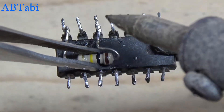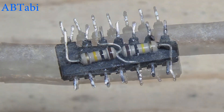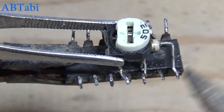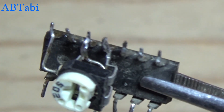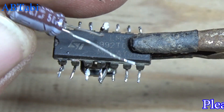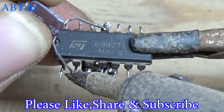100k ohm resistor connects with IC pin 1 and 3. 2 megaohm variable resistor connects with IC pin 3, 4, and 11. 0.1 µF capacitor connects with IC pin 2 and 11.